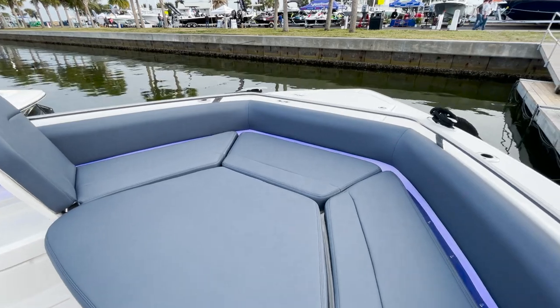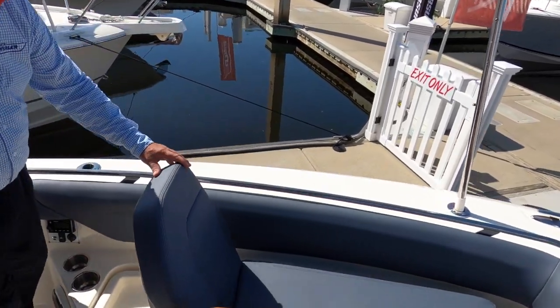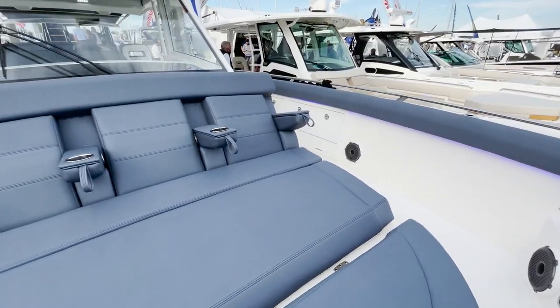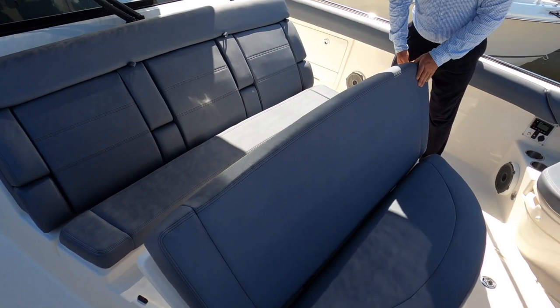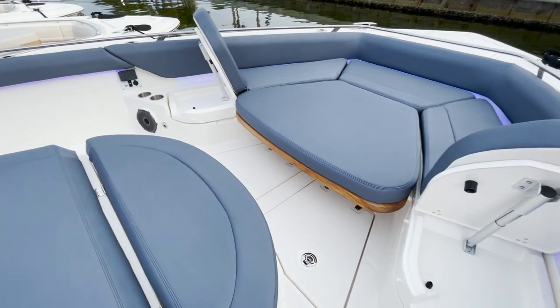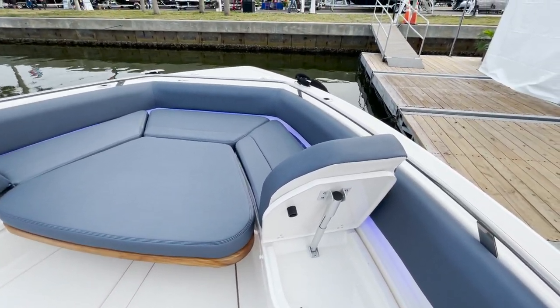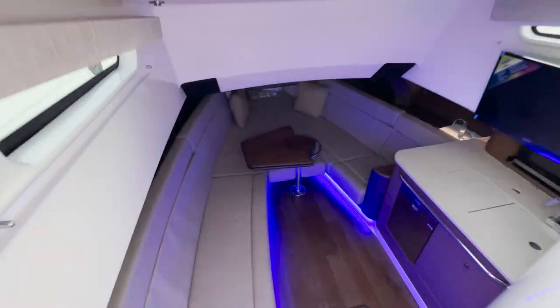The table converts to a nice, beautiful forward-facing lounger — those fold up and down. Of course there's storage underneath, and a triple seat with cup holders. Look at the beautiful blue details in this boat, absolutely incredible. After you kick all your friends off, it's time to hang out below.